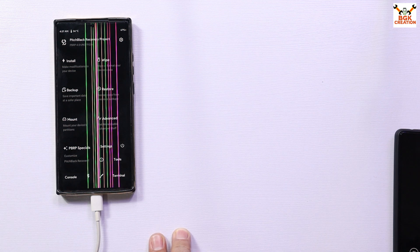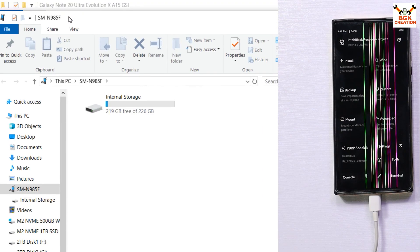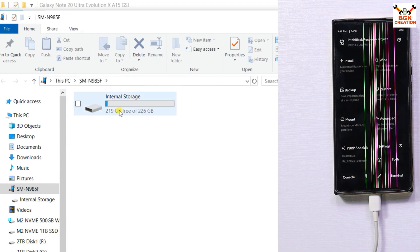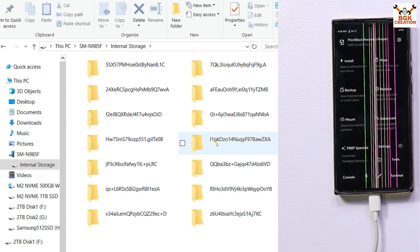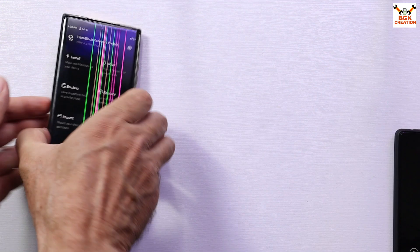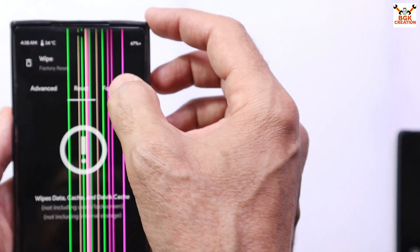The internal storage pop-up appeared on my Windows computer screen. I will double-click to open the internal storage. The folders do not have proper names — all folders have very different types of names — which means the storage is encrypted. We have to decrypt the storage first.